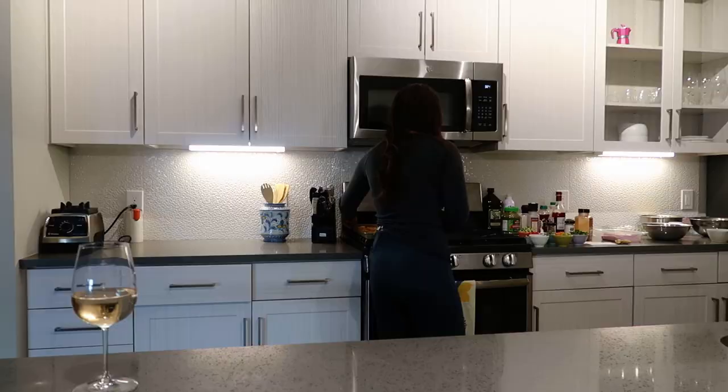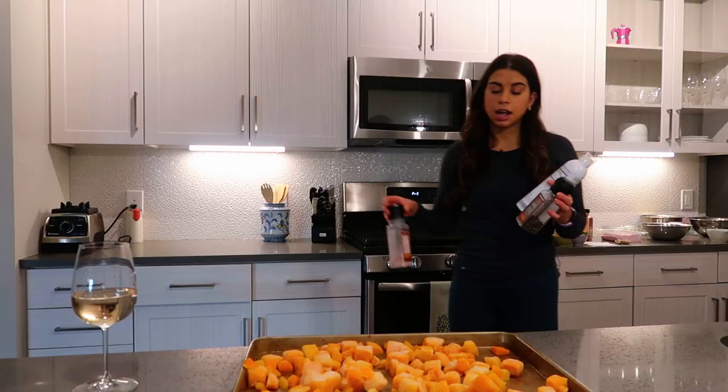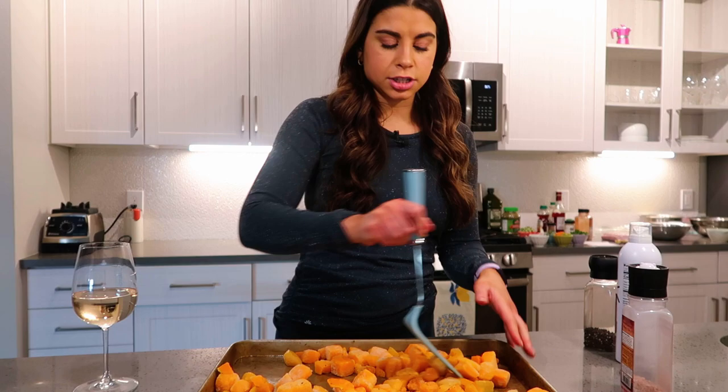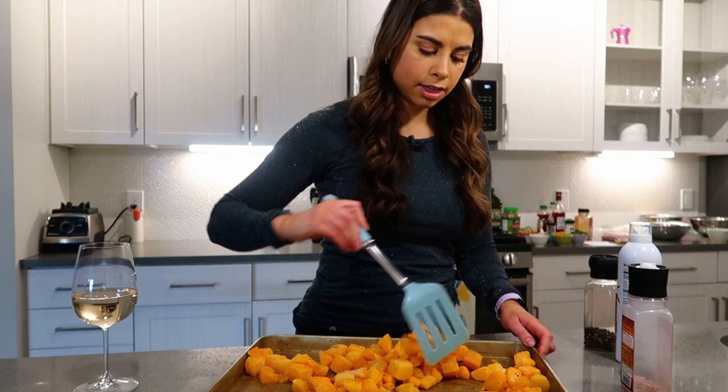Let's begin with what takes the longest — everything that goes in the oven. I'm preheating the oven to 425°F. I have some butternut squash from the freezer section to make life easier. You can use any squash you like: pumpkin, acorn, delicata, or sweet potatoes would also work really well. I'm going in with salt, pepper, and avocado oil, evenly coating everything before spreading it on the tray and into the oven.